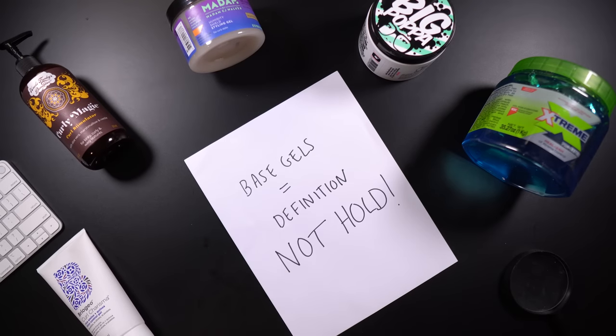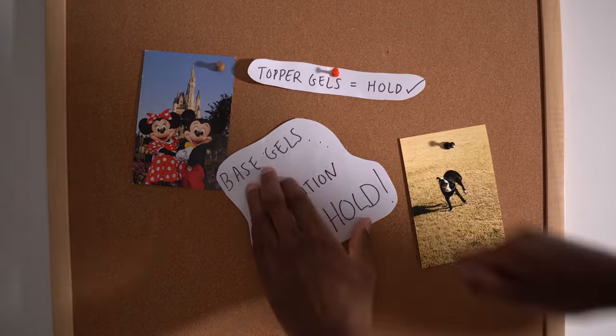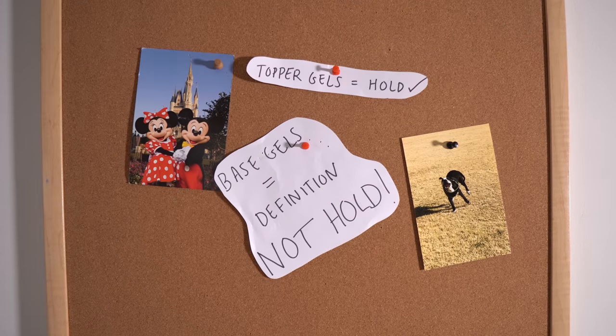Three big takeaways from the comment section that will inform how I use this gel today. One: Curly Magic is a base gel. Oh my god - as if natural hair products weren't already confusing enough, now we got to further classify gels as base and toppers. It's just too much. Base gels offer you definition but no kind of hold, so you need to go in with a topper gel which is going to give you that hold. I don't know how far we gonna make it with this whole natural hair thing - I just don't think this is right for me.